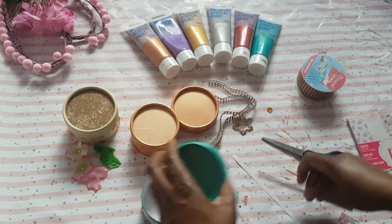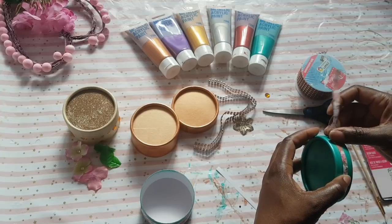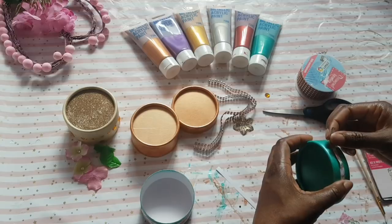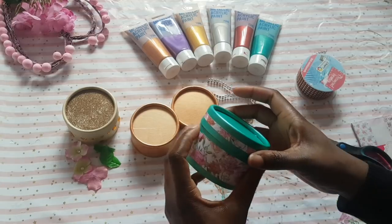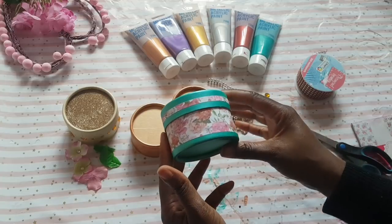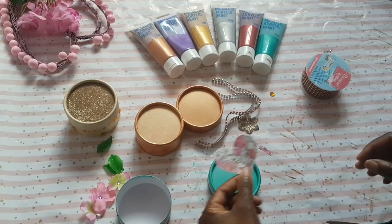I'm just applying the next strip and smoothing it out so that there are no wrinkles. Taking smaller strips, I'm going to apply them to the lid — same process, just adding a little bit of Copydex glue and working my way around the top of the lid. And this is what it looks like when they're finished — I love that paper.